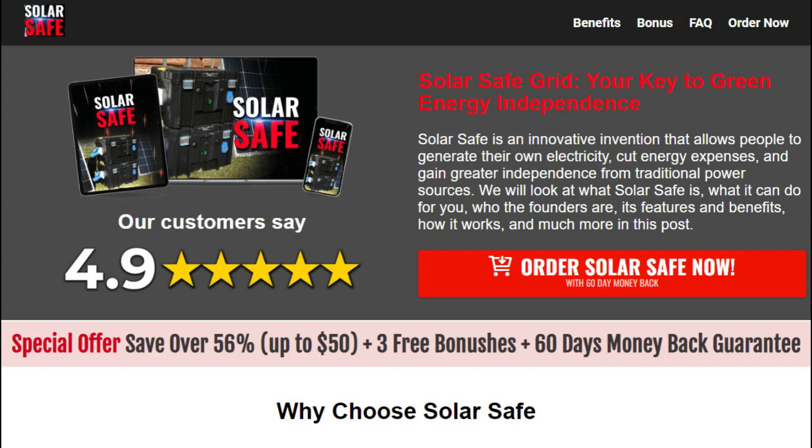But before we dive in, I need to give you an important heads up. If you're thinking of getting SolarSafe, make sure to access it only through the official website. This way, you won't risk falling for internet scams and losing your money by clicking on unofficial sites. To assist you, I'll leave the link to the official SolarSafe website in the comment section of this video.